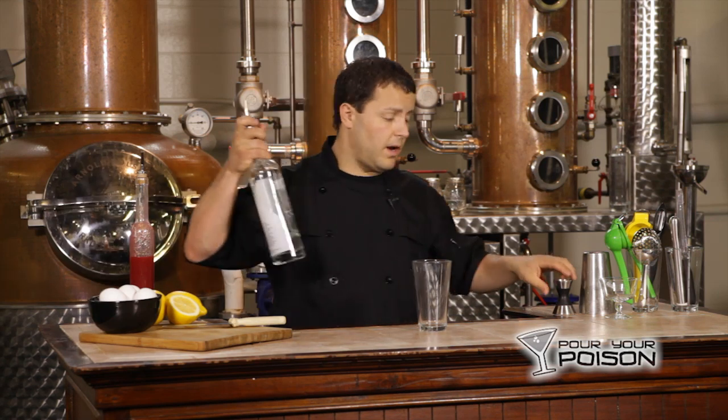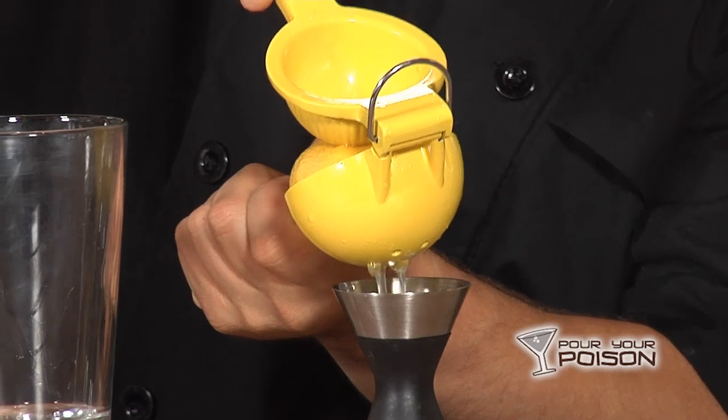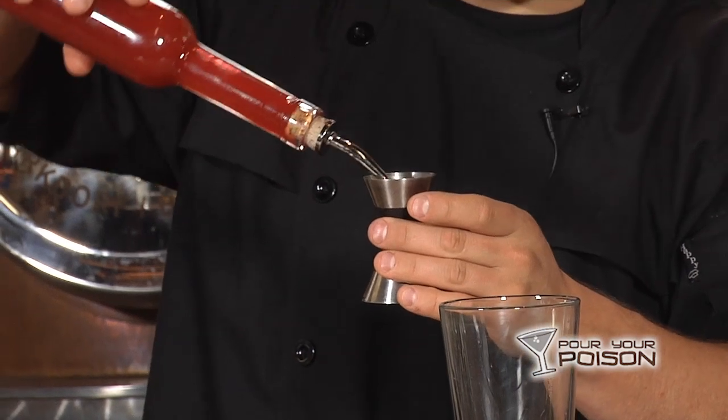We are going to start with an ounce and a half of Rayhorse gin, three quarters of an ounce of fresh squeezed lemon juice, a quarter ounce of homemade raspberry syrup, and egg white.